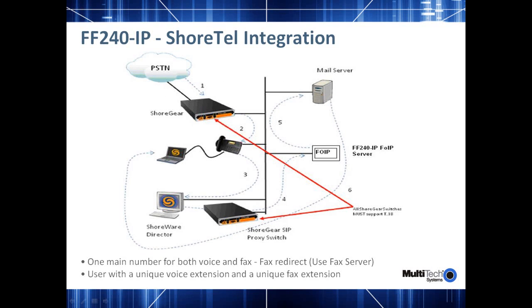The next few slides are typical application diagrams that show how the Fax over IP box can be configured with different PBX vendors, primarily Shortel and the Avaya SES server. This particular screen shows a typical diagram of how you can configure an FF240-IP with the Shortel switches. One application is a single number for both voice and fax, in which case you would need to configure your Shortel switch to use the fax server feature they have internally available and select the redirect mechanism for redirecting all fax calls to the Fax over IP server. The Shortel switch will be able to detect the incoming call as either voice or fax, and if it is a fax call, it will redirect the call to the fax over IP server for receiving and then routing it to the desktop.